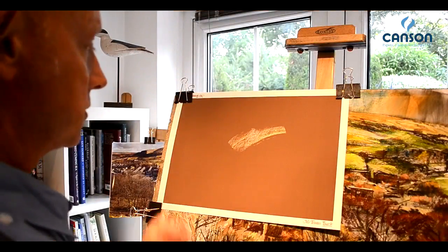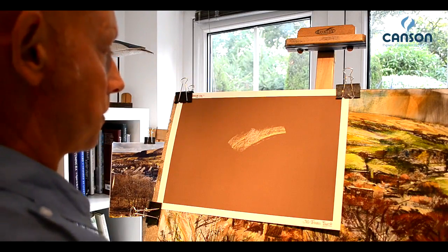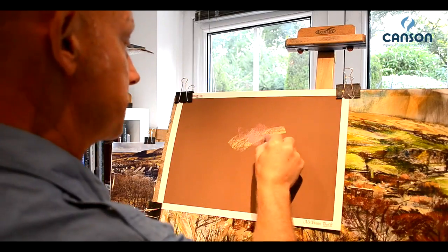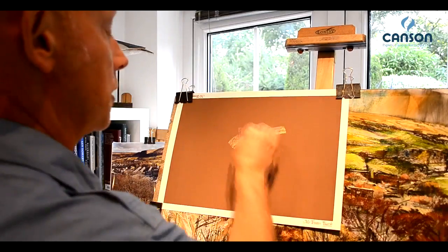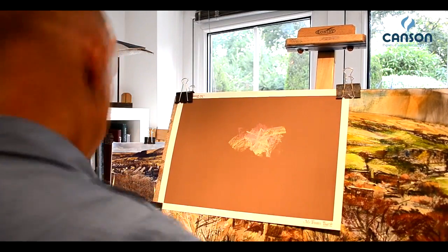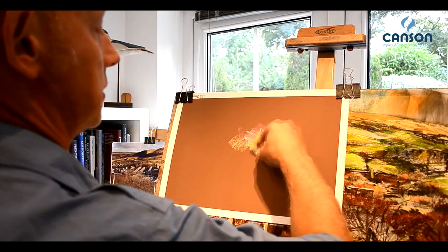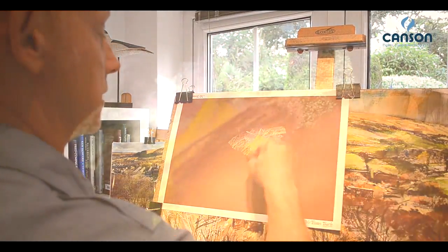On top of this, we can actually build lots and lots of multiple layers. Let me show you how. Taking soft pastel and hard in combination, without dusting, not being greedy with your pastel, and holding that surface brilliantly. Look at that. Excellent.